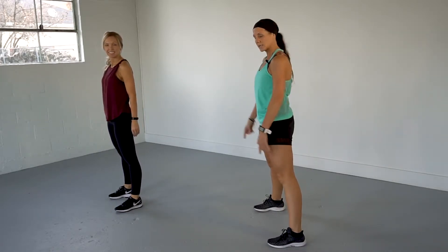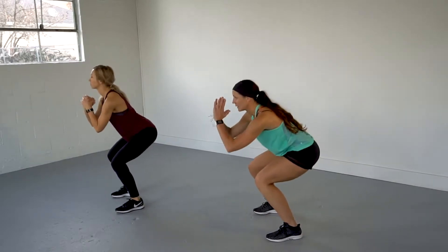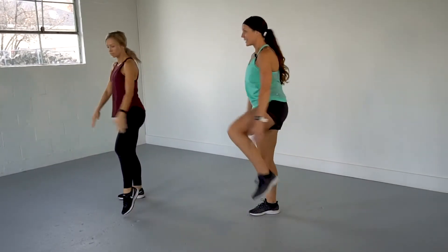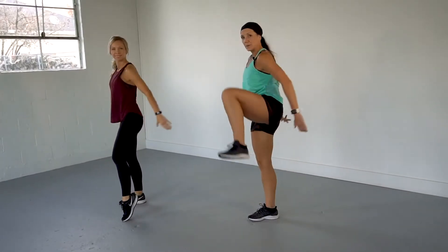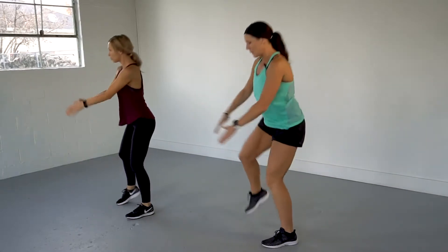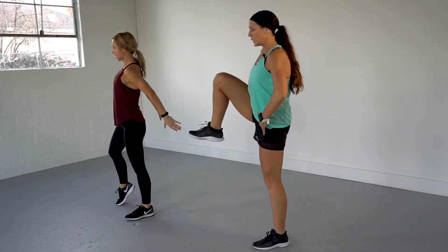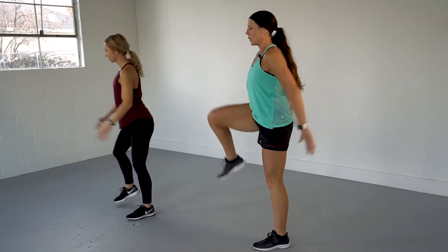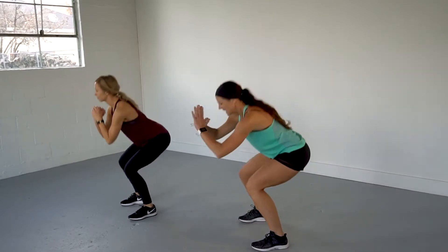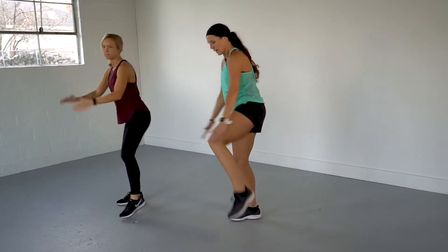We're going back down to 30 squats. Pull those abdominals in. Lift your left knee first. Keep your chin and chest up. Keep smiling — we're doing this. Come on, get lower — down and up, down and up. You're halfway there. Legs are starting to feel this. When you pull your knee to your chest, strong through those abdominals. You got this — come on, 8 more: 8, 7 — come on — 6, 5, last four — get lower — 4, 3, 2, 1. Okay, march it out.